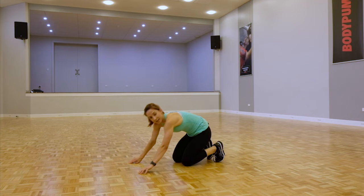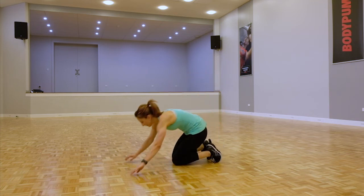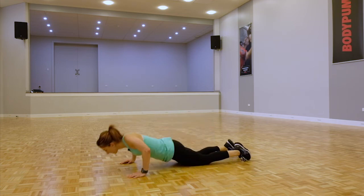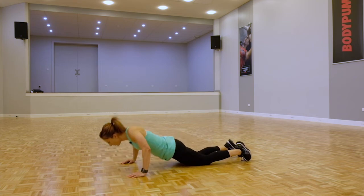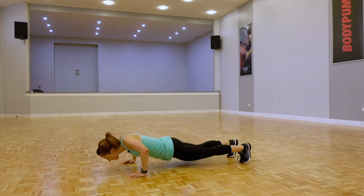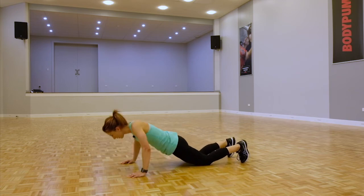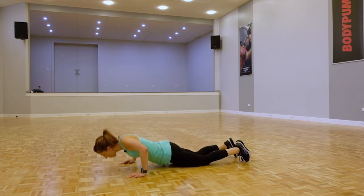Going back to those push-ups — last round of push-ups here. Let's do this team. Knees or toes. Try a couple on your toes if you can, alternate between the two. One more.